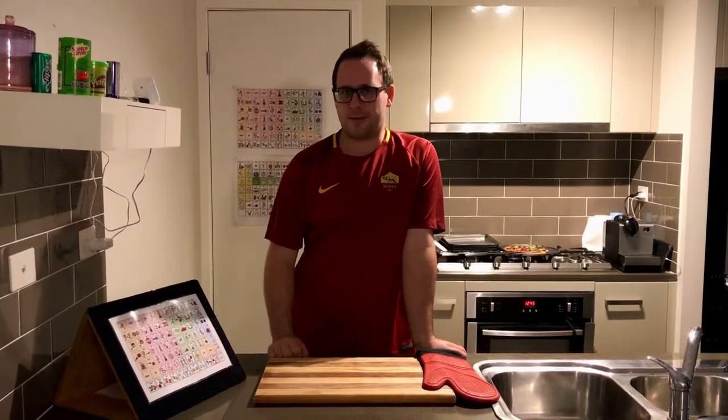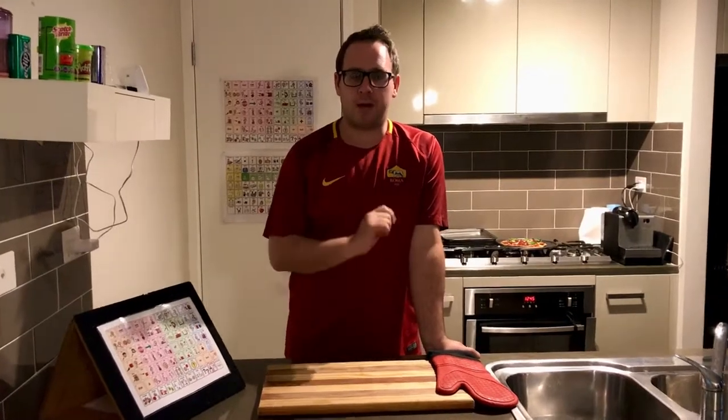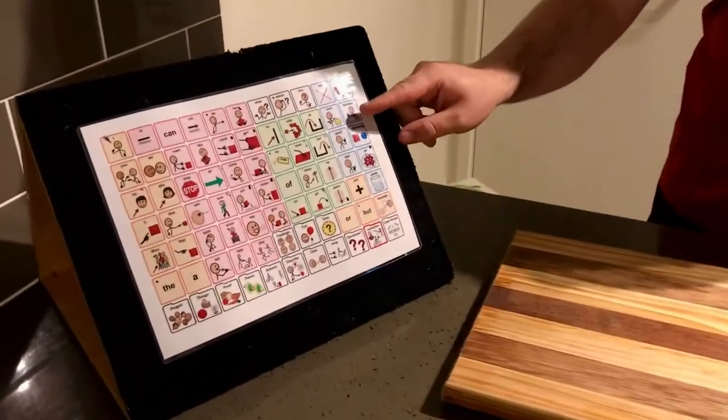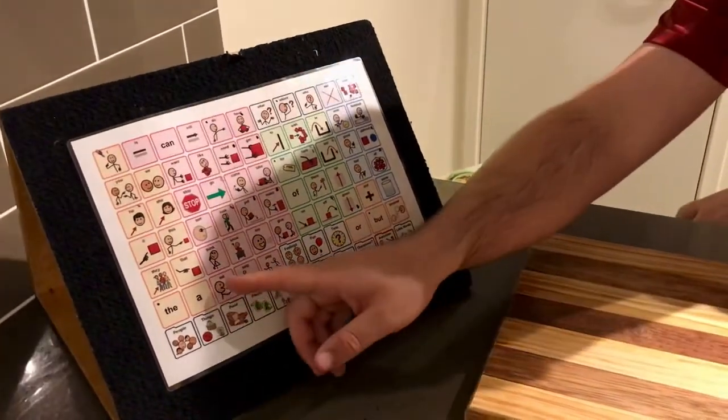Hello and welcome back to Cooking with Nathan. Now in our last video we had made our pizza and put it in the oven. Well guess what? I'm so excited because it has finished and it's ready to eat.